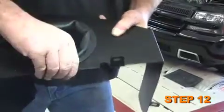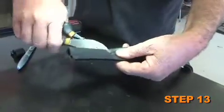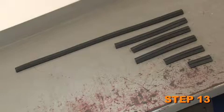Install the 17 inch piece of edge trim onto the top of the front wall of the heat shield. Cut the supplied long edge trim into lengths of 32 inches, 13 inches, 6 inches, 3 inches, and two pieces at 10 inches.